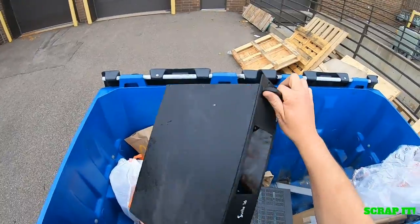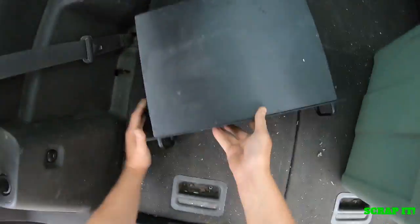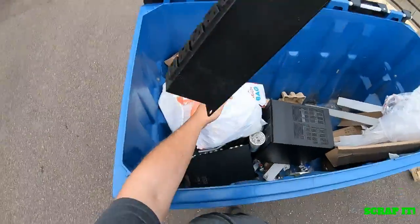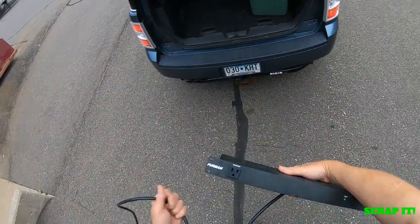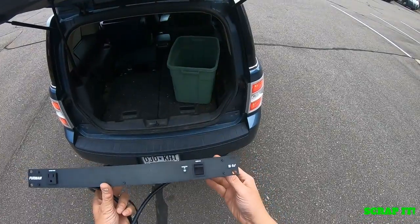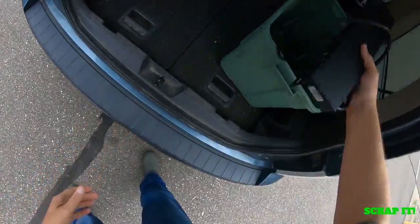It looks expensive. I don't know if it works or not, but the outside is aluminum. At the worst, if I end up scrapping it — but it's definitely something I will check out before I do anything stupid. What's this thing? Big old power strip — that's actually probably a really good one too. There's the airplane. There we go. Gleason Airplane M-8X Furman. It's probably a decent one.